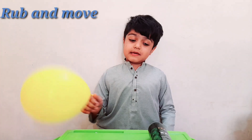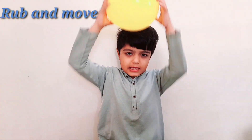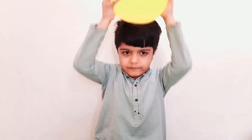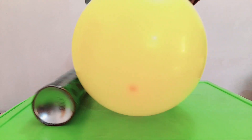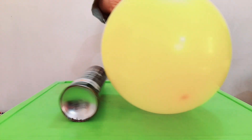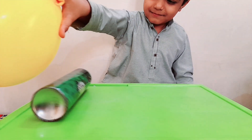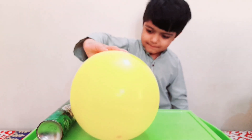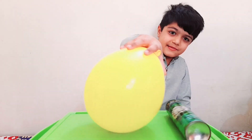Now the next experiment is to move the can without touching it. Now rub the balloon again. See — it's moving!